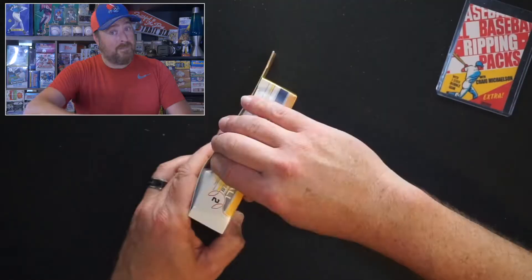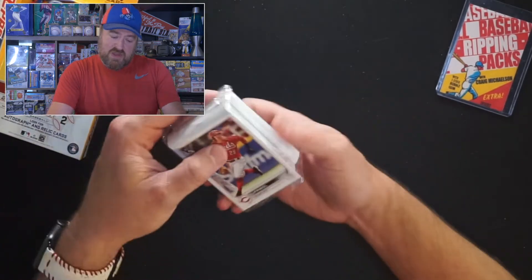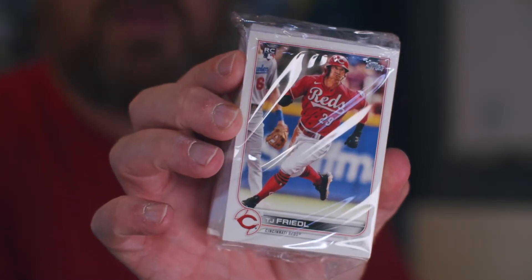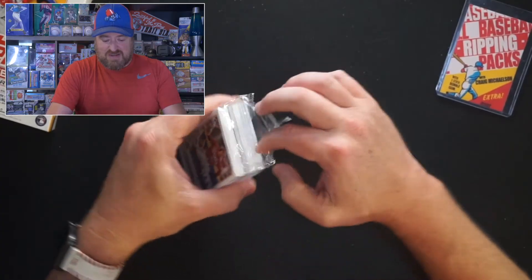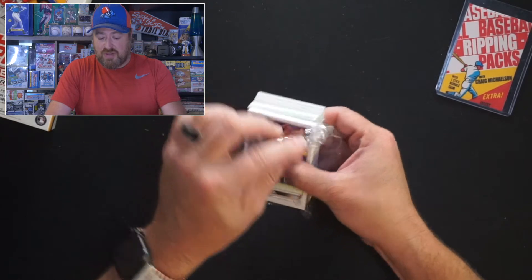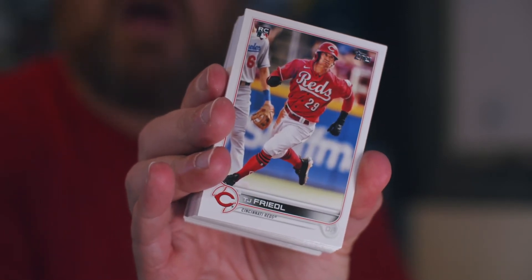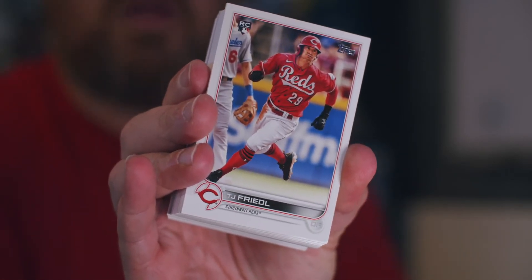Okay, here we go. Series 2 is open now. We got ourselves TJ Freidel — he's our first rookie and he is in front of it. He's currently in Louisville, AAA for the Reds. Let's find out what else is inside. We'll go in order because I know some of you like to see the allocation and how cards are put in there.